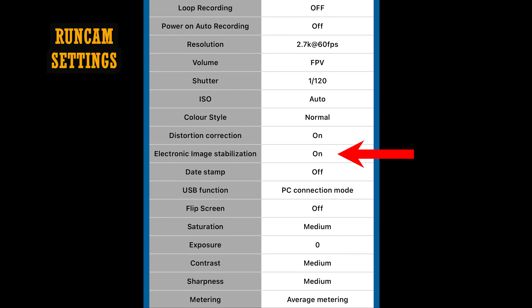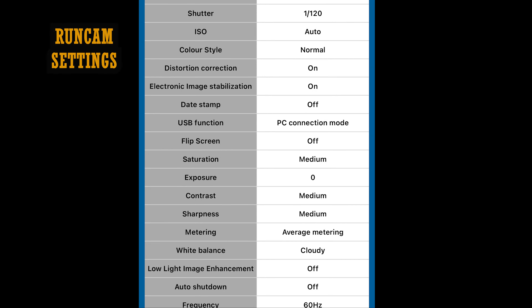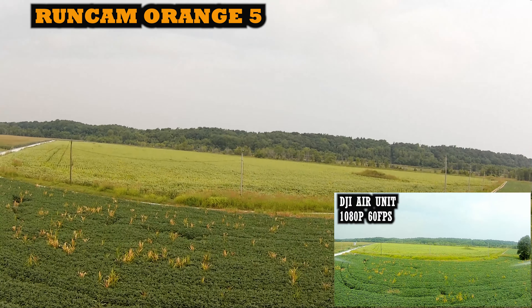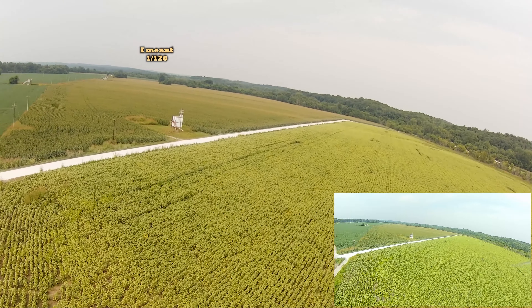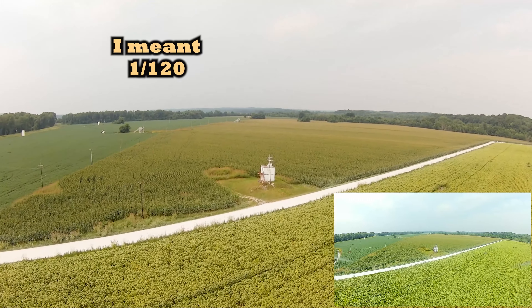Here are my camera settings: stabilization is on, white balance is locked at cloudy, it's 2.7K 60 frames per second, shutter speed locked at 1/20, and ISO was on auto.